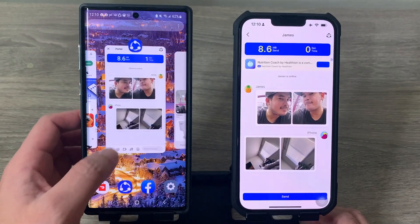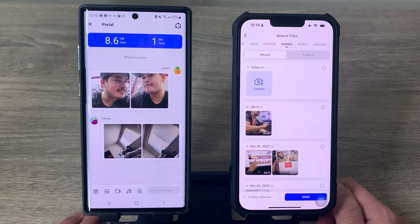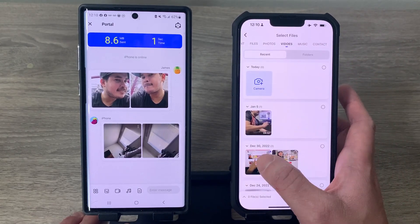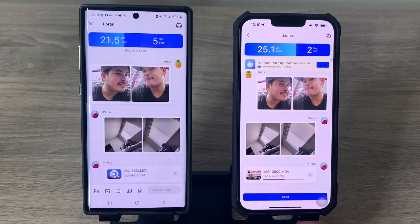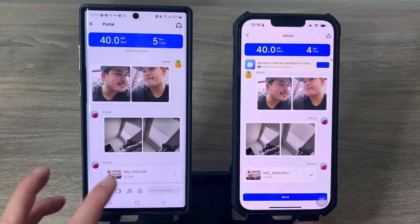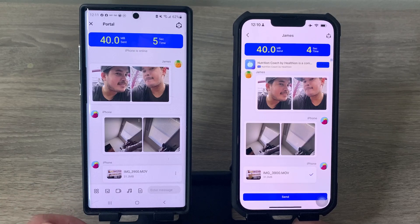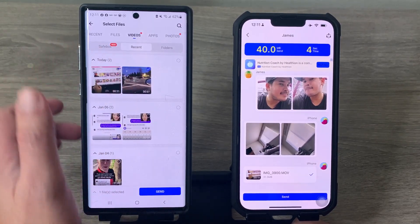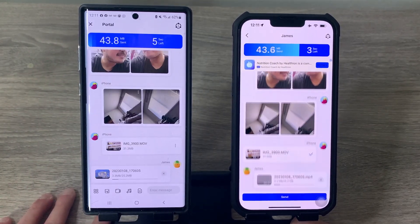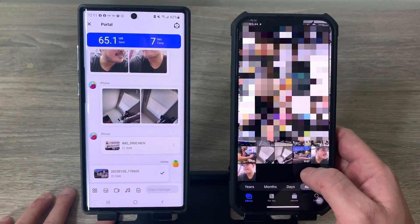You can also send videos. For example, select a video from your iPhone, hit Send, and it will appear on your Android phone. Similarly, if you want to send videos from Android to iPhone, go to Videos, select the file, hit Send, and it will appear in your iPhone's Photos.